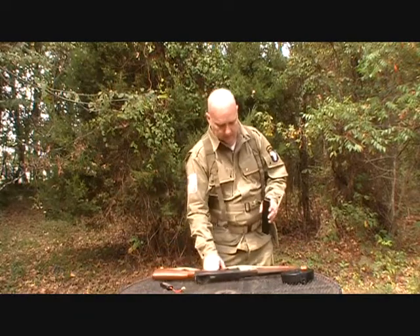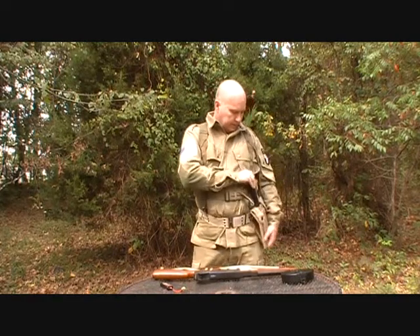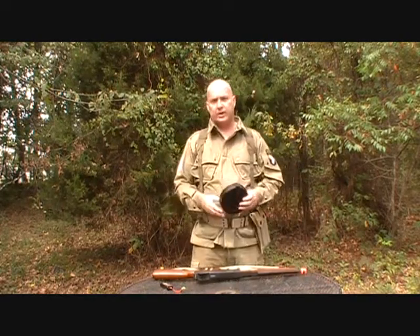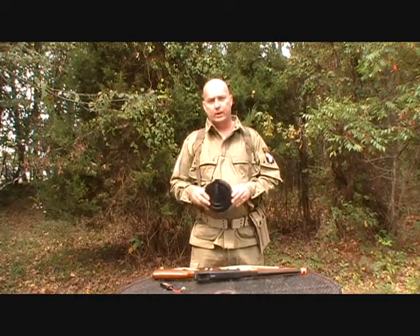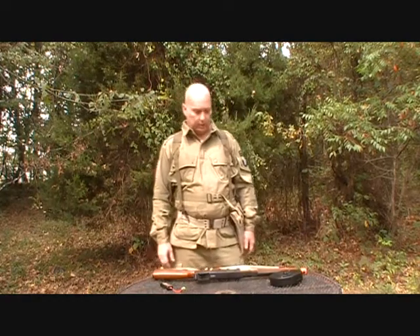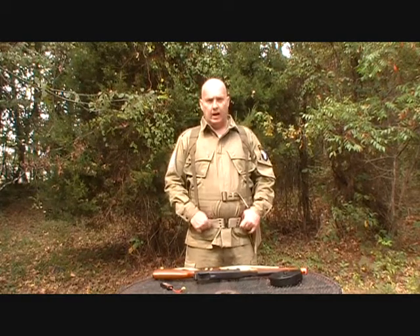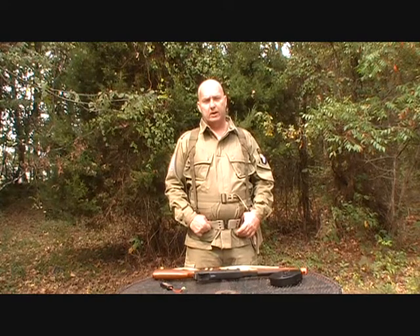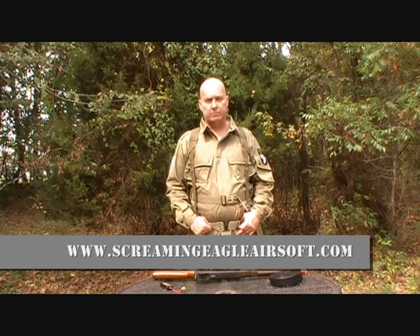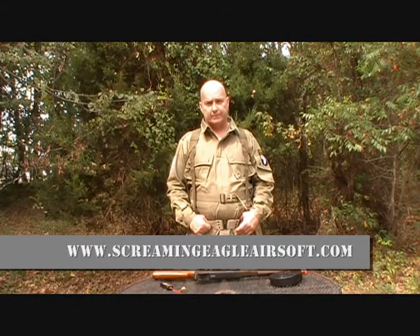These magazines will fit in your standard repro Thompson magazine pouches. I haven't found a drum pouch that I feel comfortable with, so I start my games with the drum. When it's empty I just put it in a cargo pocket and carry it around empty. I really appreciate you coming out and checking out my video for the Thompson M1A1 submachine gun. Come check out our new website at ScreamingEagleAirsoft.com. Thank you.